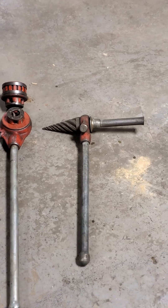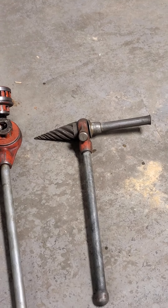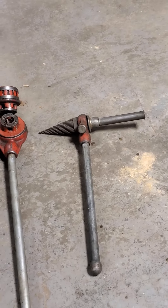Right here is what a hand reamer looks like. That's a ratcheting setup. You can get in there and deburr your pipe after it's been cut with sawzalls or bandsaws.